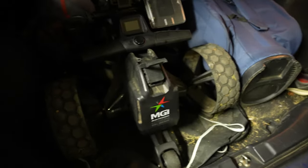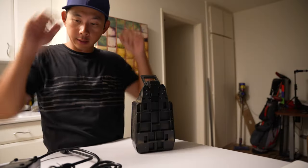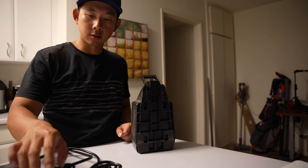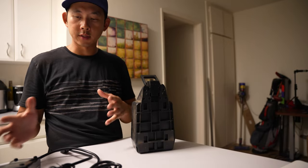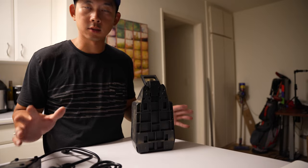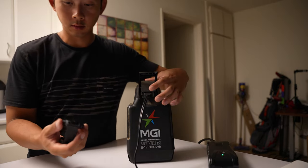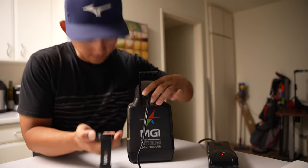The cart is back in the trunk and I'm taking the battery out to charge it tonight. I don't really know how long it takes since I usually just leave it overnight, but this time I'm going to find out exactly how long it takes. Ready, set, go.